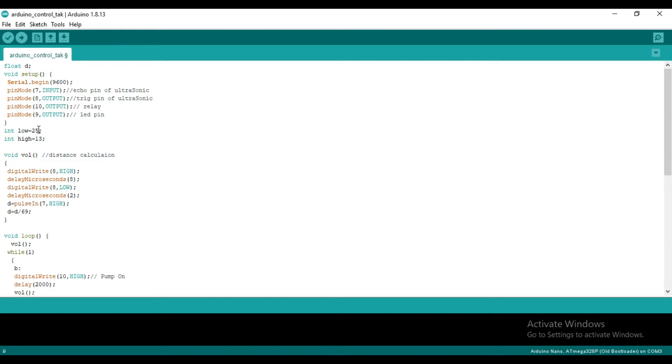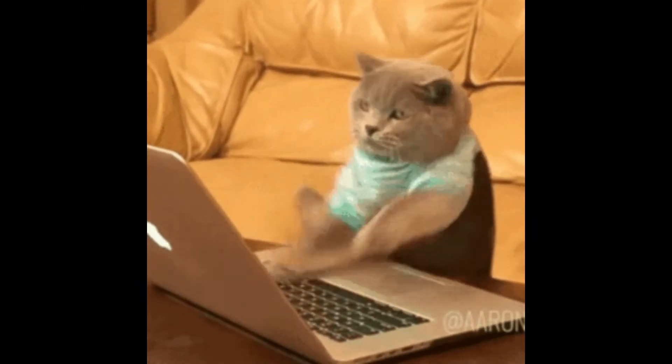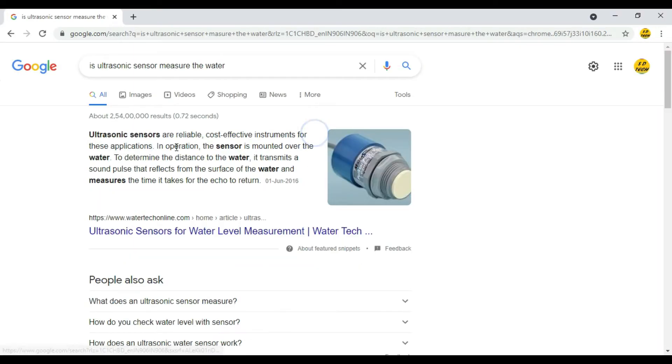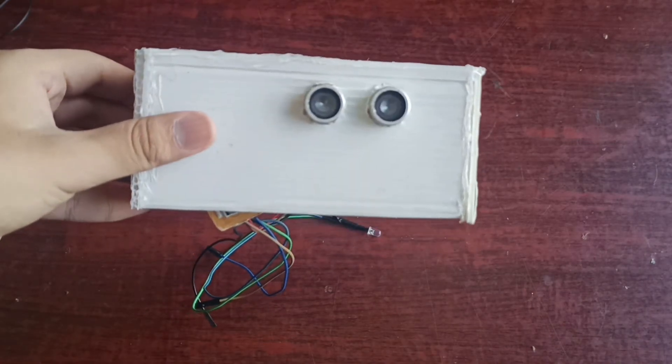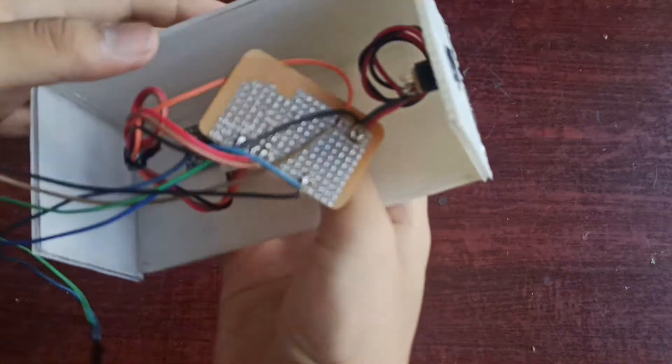And if the water distance will be 13 centimeters from the top, then the pump will stop itself. Now the second question: did the ultrasonic sensor detect water? I googled it again and found the answer — yes, it can detect water. So I put all the electronics in the box and made it waterproof.